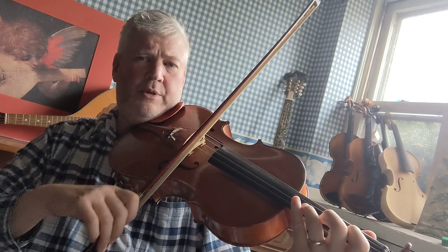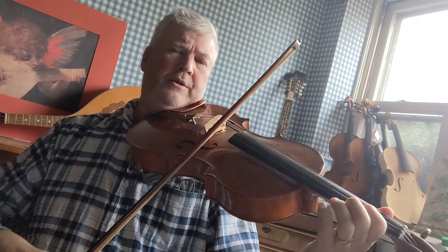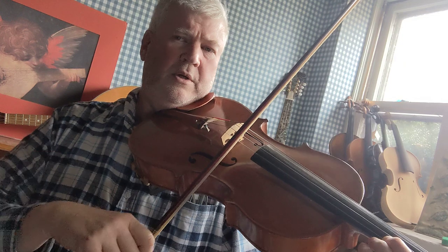Now we're going to start the second octave: F sharp, G sharp, A, B, C sharp, D sharp, E. And back down.